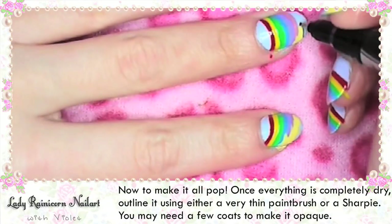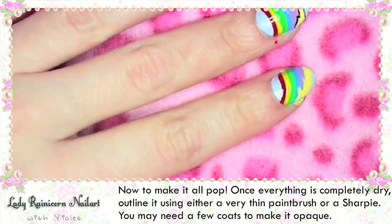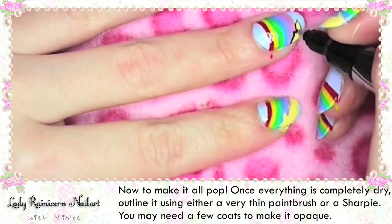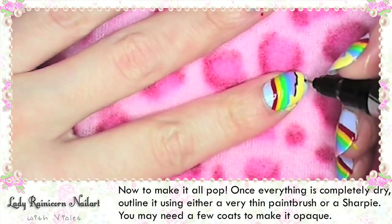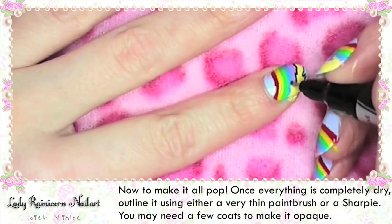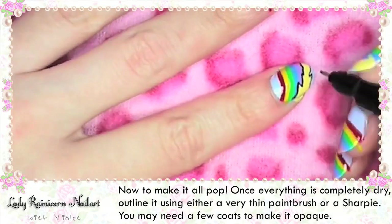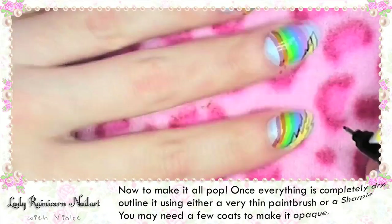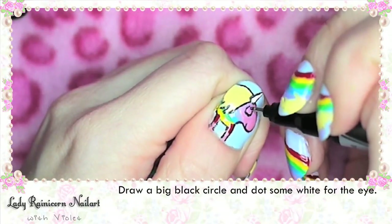Now to make it all pop, once everything is completely dry outline it either using a very thin paint brush or a sharpie. You may need a few coats to make it completely opaque if you use a sharpie, but this is great for getting that really cartoony comic book kind of look. It's also a little easier to handle than using a paint brush. Draw a big black circle and then dot some white for the eye.